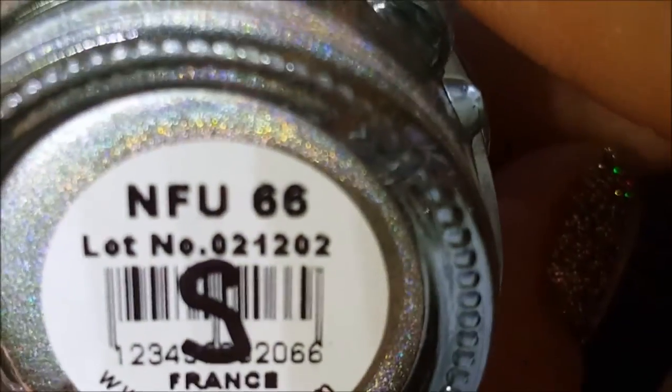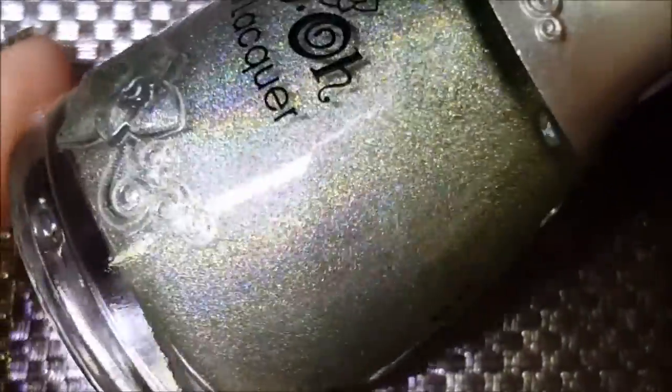First up is going to be NFU 66, and this is a slightly tinted green linear holographic. Apparently there are two versions of this holographic grouping. I think I have the older version which is the least holographic, where the others are pretty holographic. I think I also came into the polish game a little late.